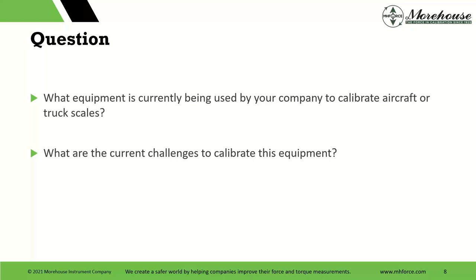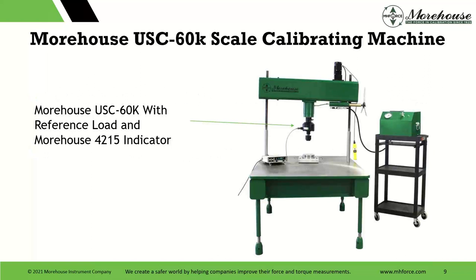What equipment is currently being used by your company to calibrate aircraft or truck scales, and what are the current challenges? If you want to put something in the chat box, that's great. Are you calibrating truck scales? Are you calibrating aircraft scales? Do you throw a bunch of weight on them? Do you try to put them in a press? What about flatness specifications, what about adapters? Here's our recommended setup. Those that have been around for other webinars know consistently what makes good force equipment. This machine designed around 2017 into 2018 replaced our other model, and the biggest benefit is we beefed it up — the rigidity is significantly improved.